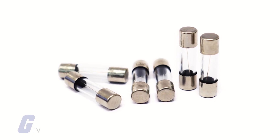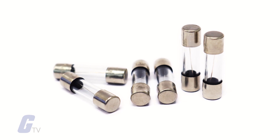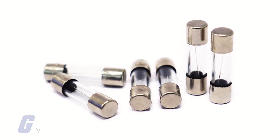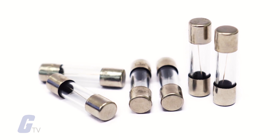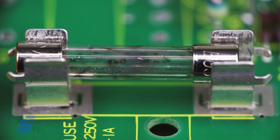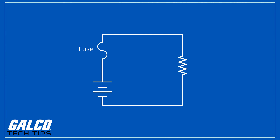Fuses are simply safety devices used to provide overcurrent protection for electrical circuits. The essential component in a fuse is a metal wire or strip that links two contact terminals together. If too much current flows through the fuse, the metal link will melt and interrupt the circuit. A fuse can only trip and open the circuit once, so it must be replaced or repaired to complete the circuit again.